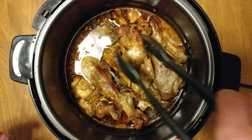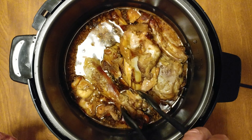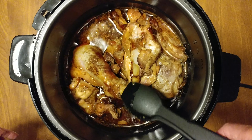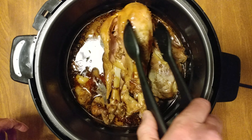This was Soy Vey teriyaki sauce — I used it the first time. Oh, the drumstick. Oh, yeah.